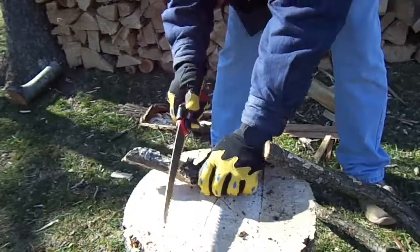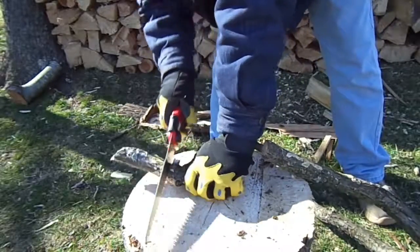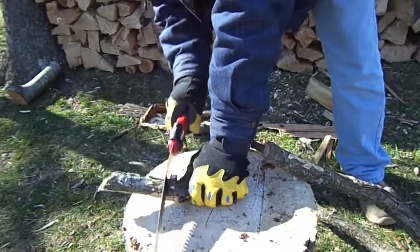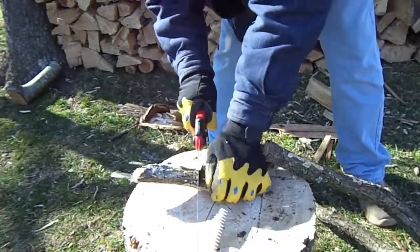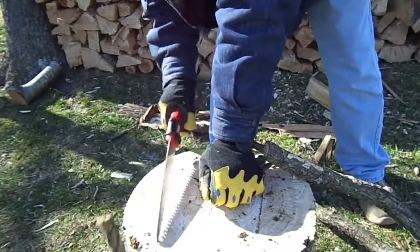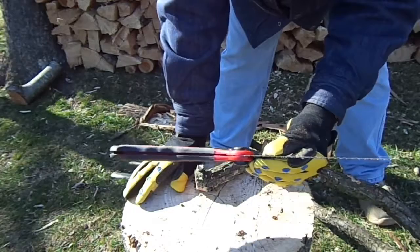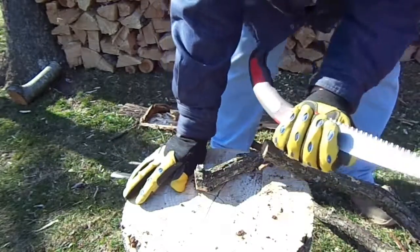You couldn't ask for much more. Like I said, I've been using this and it's held up rather well. It's a lot easier when the branch is connected to the tree. It works great. For what they're charging for it, it ain't bad at all.